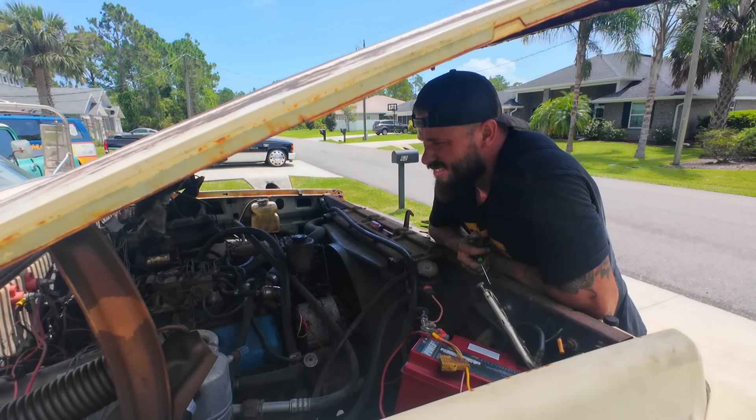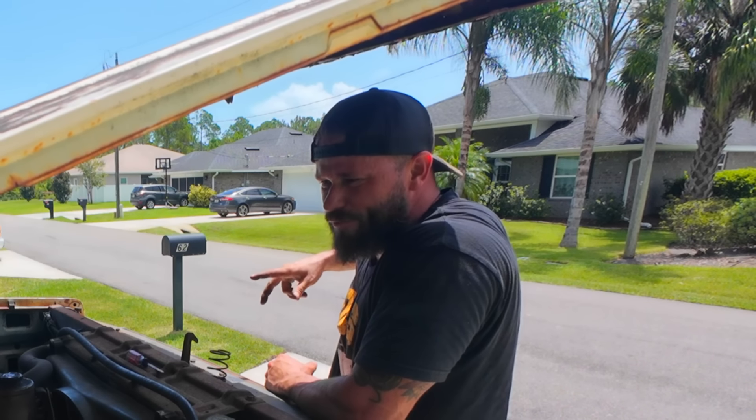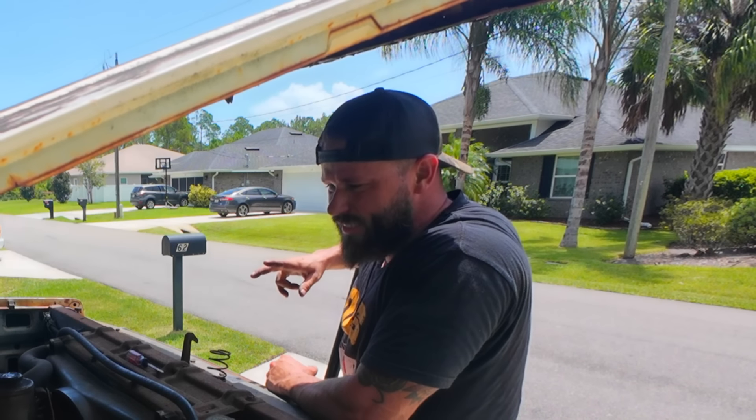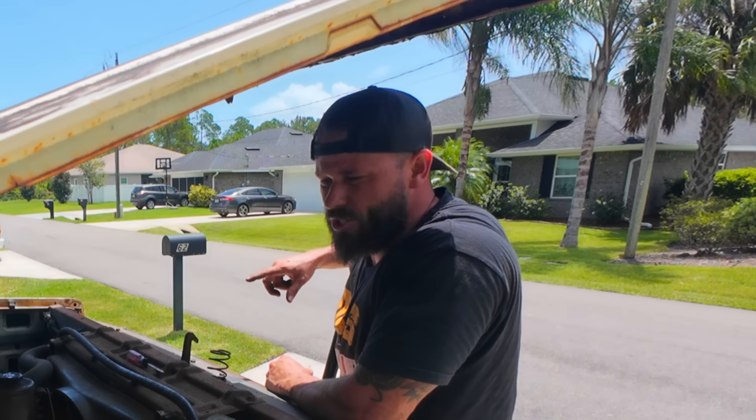This sounds so good. I think we got our fueling issue figured out, got our starter issue figured out. Let's shut this down and see if we can't get our coolant temperature gauge to come around.